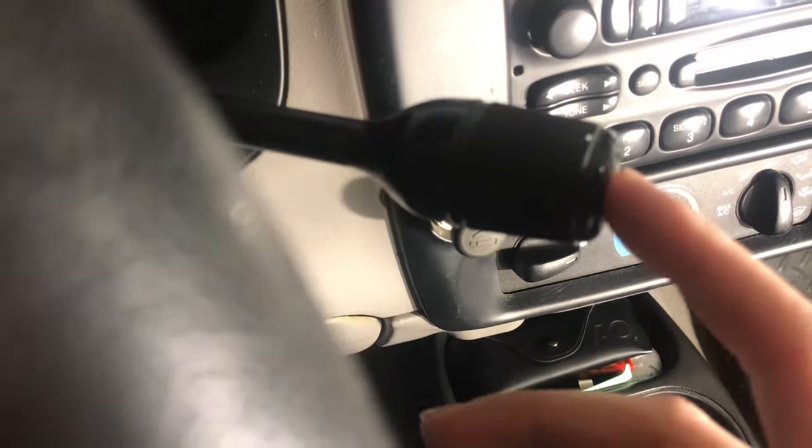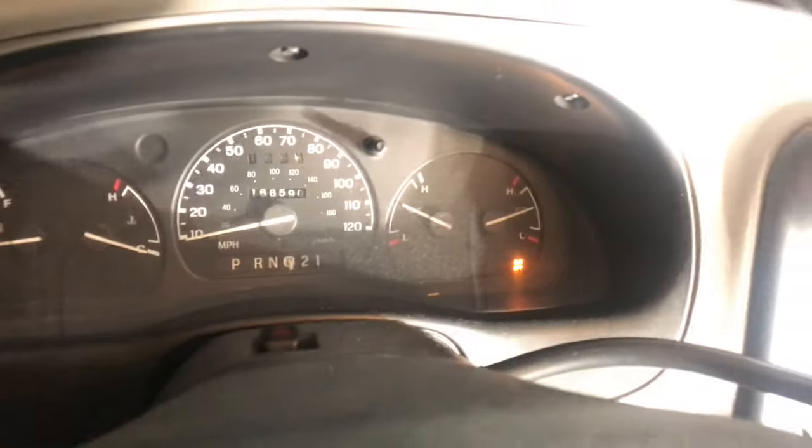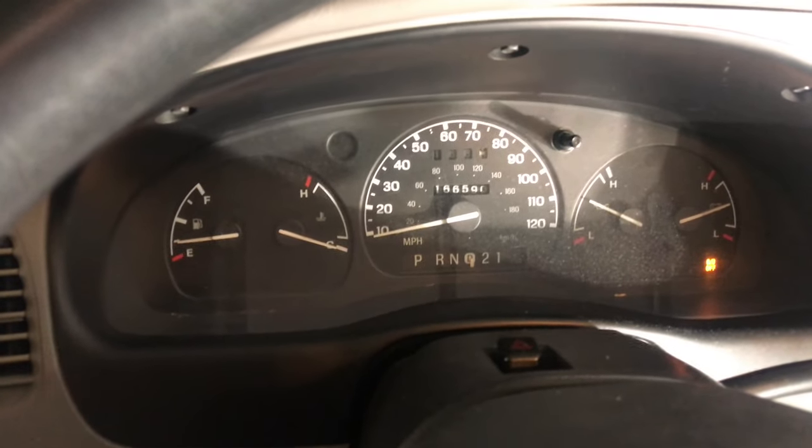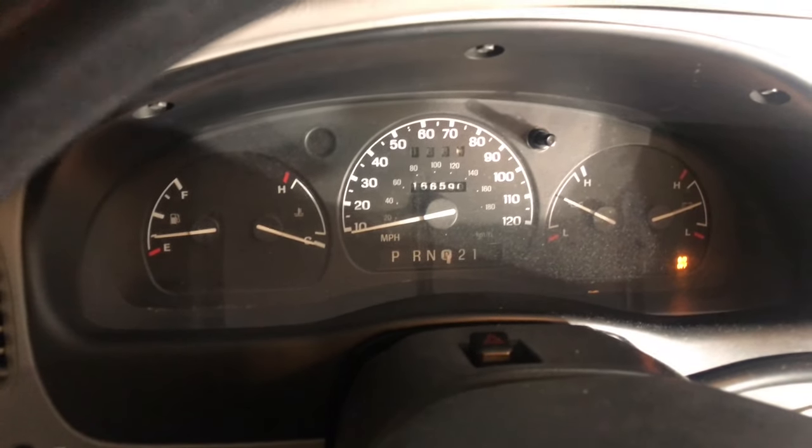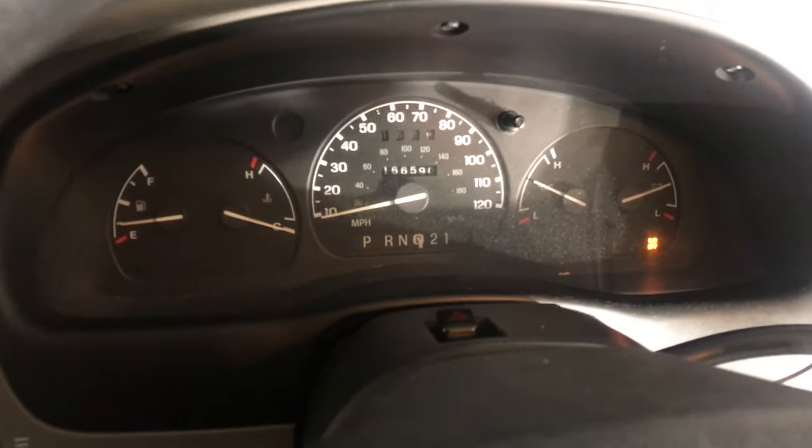If you'd like to disable this feature, all you have to do is push this button down here. It'll pop up a message on your screen that says overdrive off, which means your transmission will not shift into fourth gear anymore. You can do this while you're driving and it even works when you're already in fourth gear.